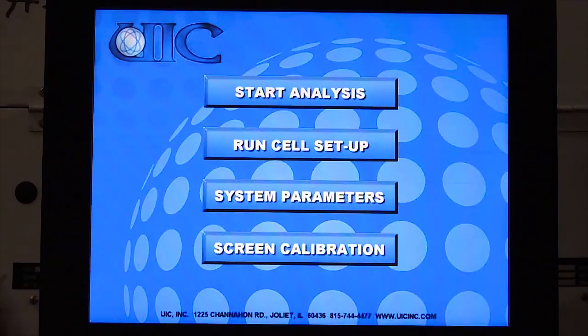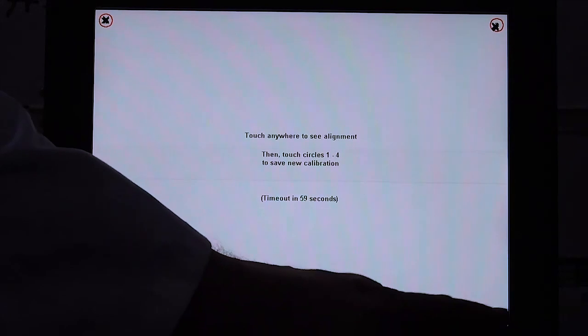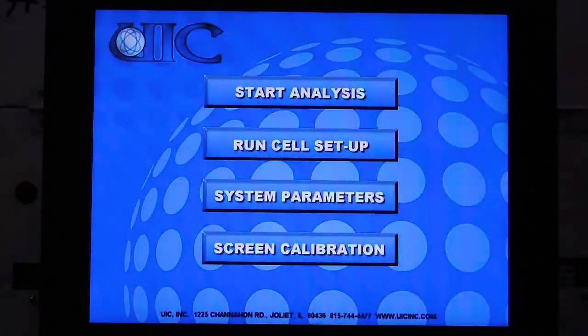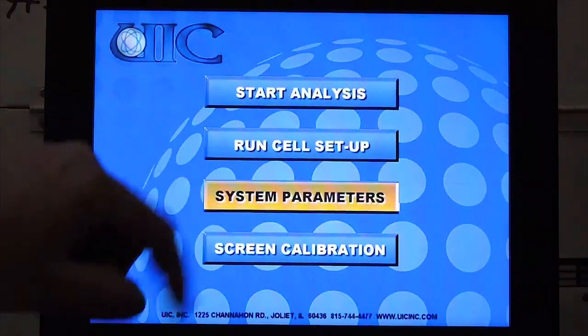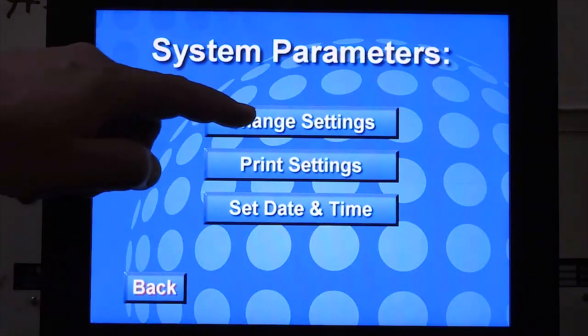We'll begin with screen calibration. Follow the instructions on the screen to calibrate. Screen calibration should only be done when users change. Select system parameters and change settings.